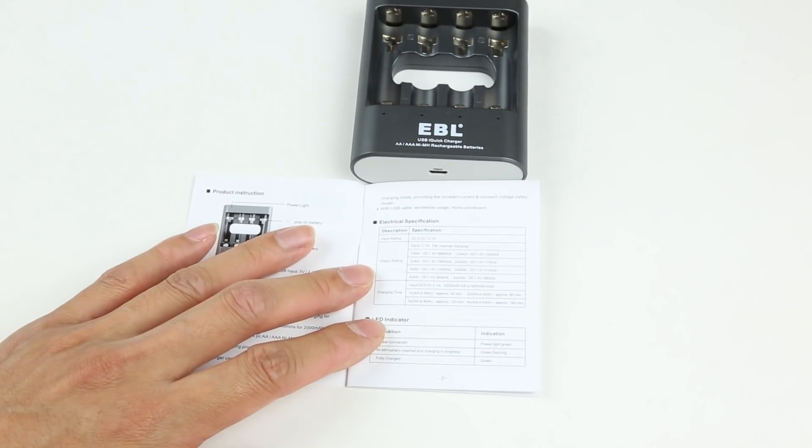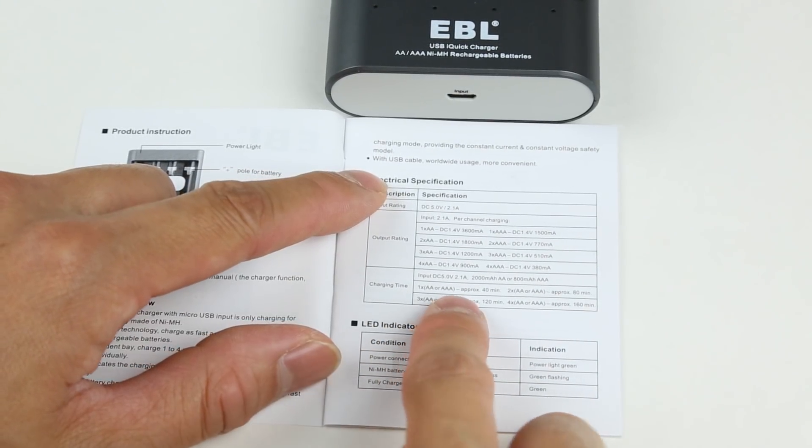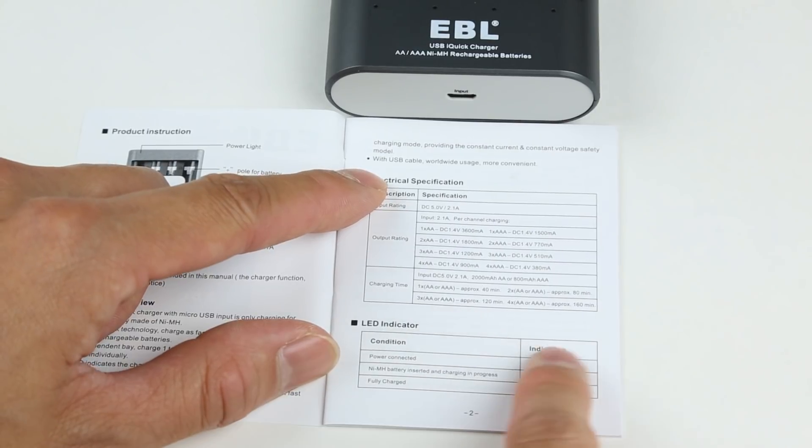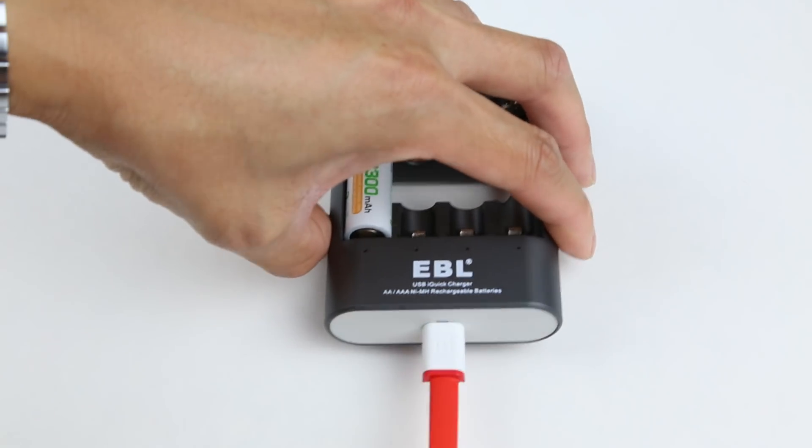This fast charging solution for nickel metal hydride batteries is really great. Now you can charge up your AA or AAA batteries a whole lot faster without spending a whole night waiting for them to get ready. And it gets even faster if you're only charging fewer cells.